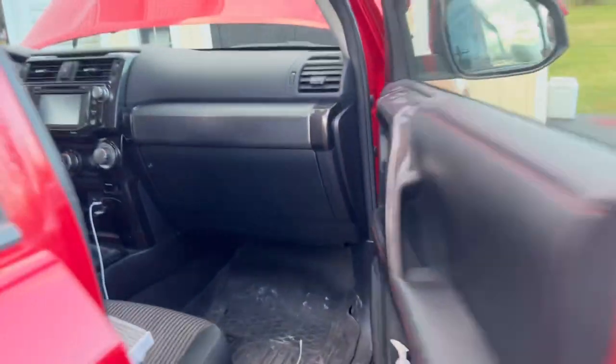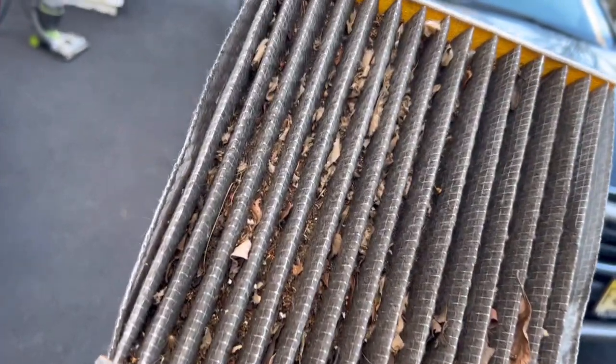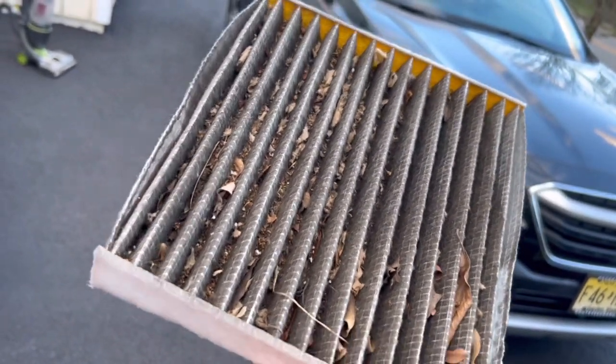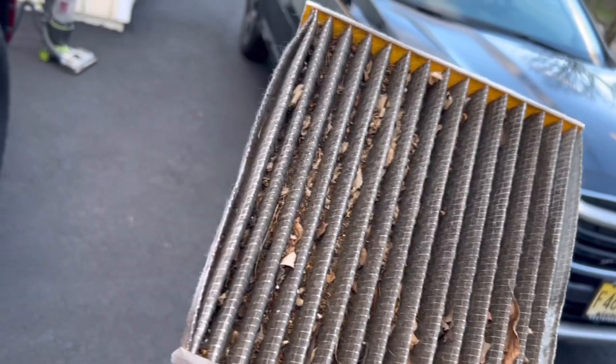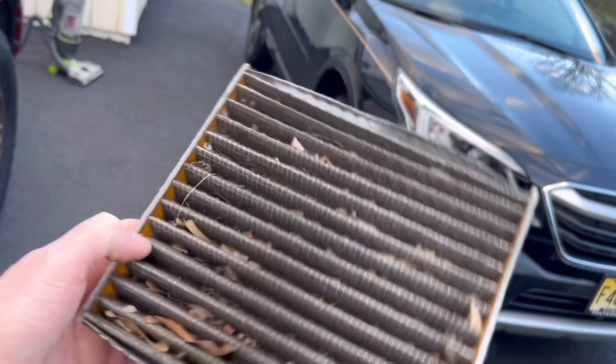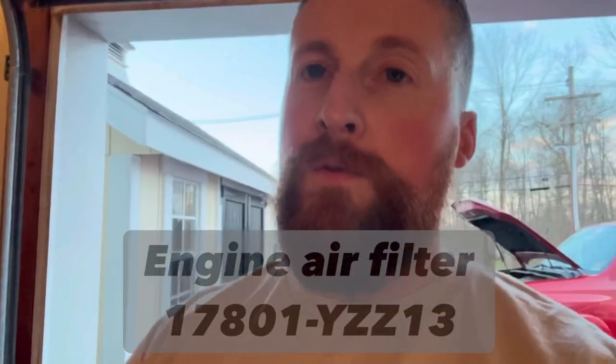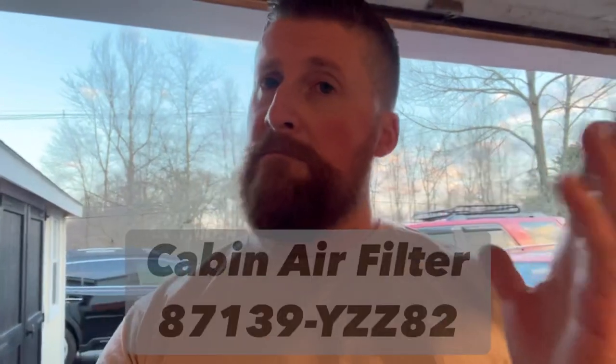Now I want to show you a perfect example — I brought this filter home from work to show what happens if you leave it for three, four, or five years. This is the air you breathe inside the cabin going through here. You do not want to let it get to this point. Change it once a year — I just showed you how. Here are the part numbers so you can get your filters from the dealer. If you want a cheaper option from a parts store, that's fine, but on the cabin air filter, don't go too cheap — they can turn into an accordion. Don't go too cheap on the cabin air filter.